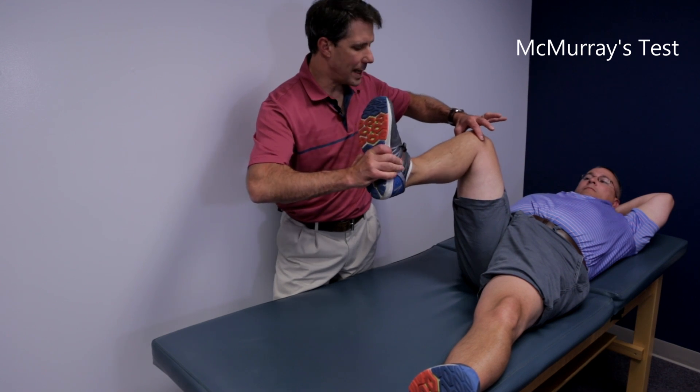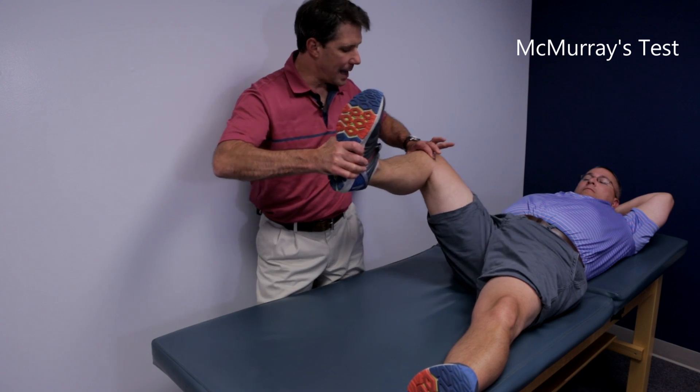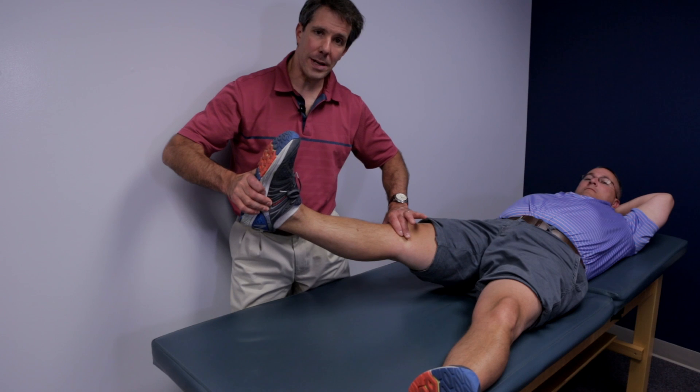To do the lateral side, we internally rotate the tibia, put them in slight varus, and extend the knee — and that could be an indicator of a lateral meniscus tear.